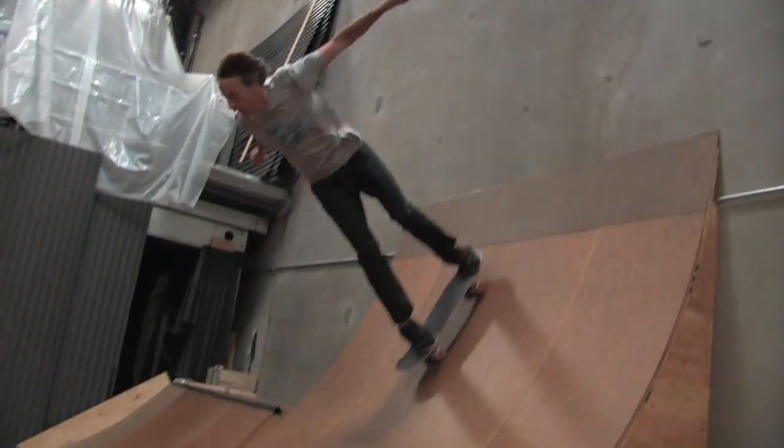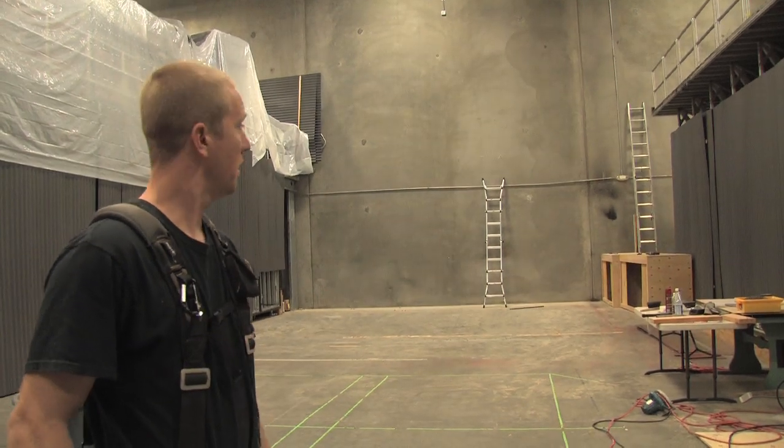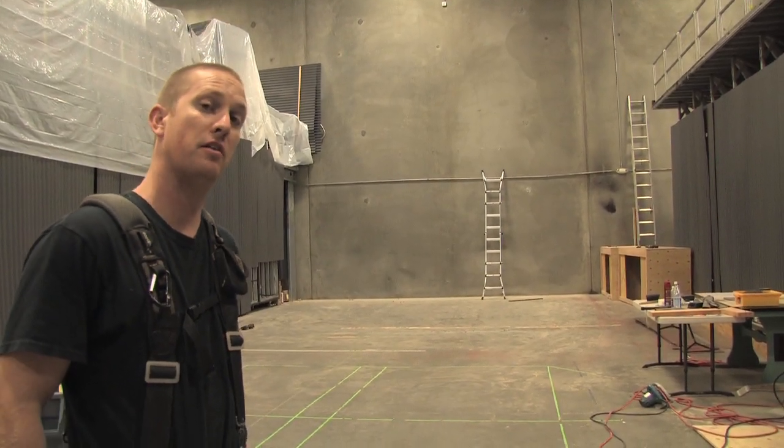The first thing you're going to do is pull out your tape measure and measure your width and your length. This is the space we have to work with. It's long but narrow, but we shouldn't have any problem fitting everything we need in there that people want to skate.